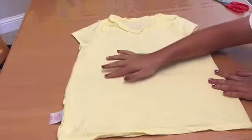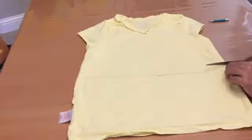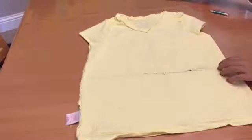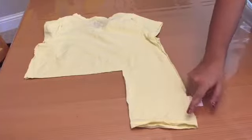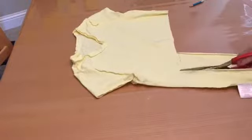Once you're done with the measurements, start cutting on the lines. At this point you can cut all the way across, but we're going to cut down so we have enough room for strips. We accidentally cut it on the side with the tag, but we're just going to cut that extra part off.